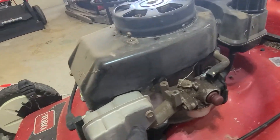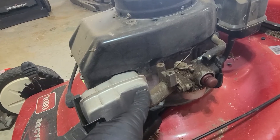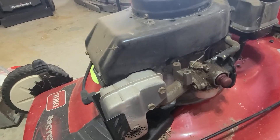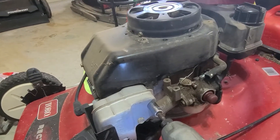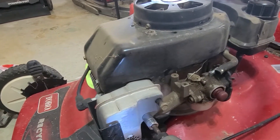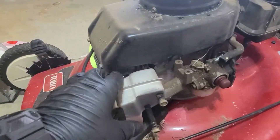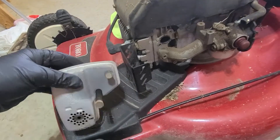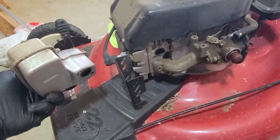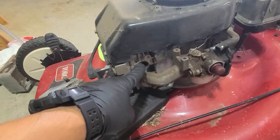Next, you're going to want to remove the muffler. These two bolts here — we'll remove the muffler. Using an impact wrench, one and two. Both bolts are off. There's no gasket or anything on here. I think there's supposed to be a gasket, but I could be wrong. It's been a while since I've worked on one of these.